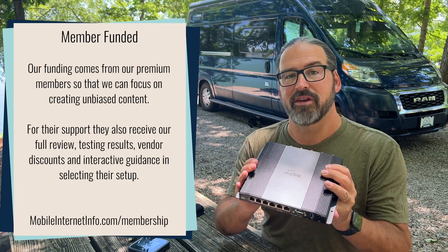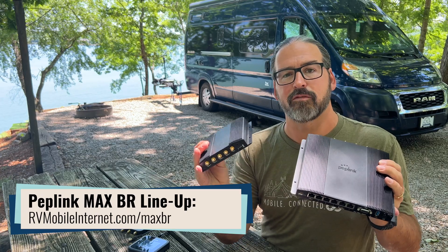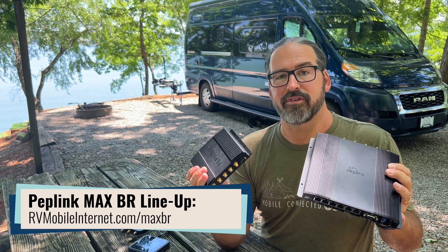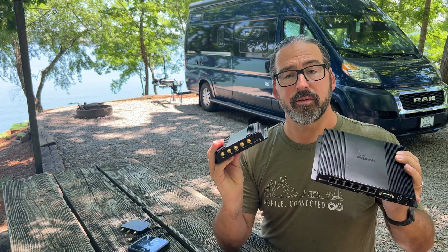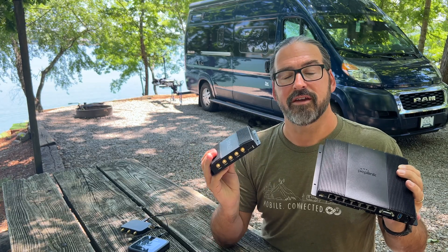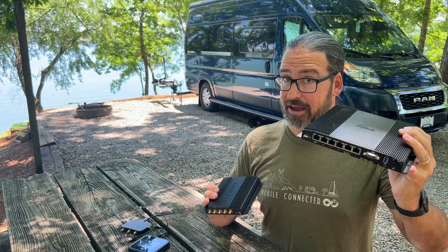It actually includes a lot of features that have been on our wish list for a long time. This is kind of the big brother or sequel to the Max BR1 Pro 5G that came out at the end of last summer — Peplink's original 5G flagship cellular router at $1499 with a single 5G cellular modem. For people who'd gotten used to the Max Transit Duo and other dual modem routers, going to 5G was great, but losing the redundancy of dual cellular was a step back for those who need redundancy and reliability. So enter the Max BR2 Pro.